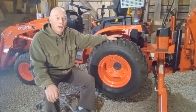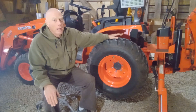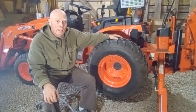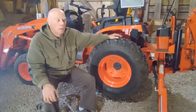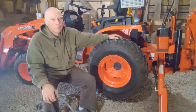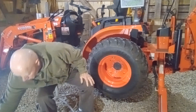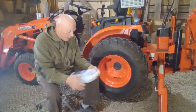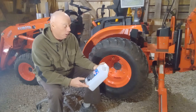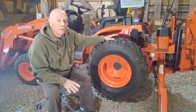We would have liked to use RimGuard — it's heavier, about 11 pounds per gallon — but it's expensive and we live on the east coast of Canada, so it's a five-hour drive one way to get it. That put it off the table for us, so we decided to use windshield washer fluid. It's cheap and this stuff is good for minus 40 degrees Celsius.